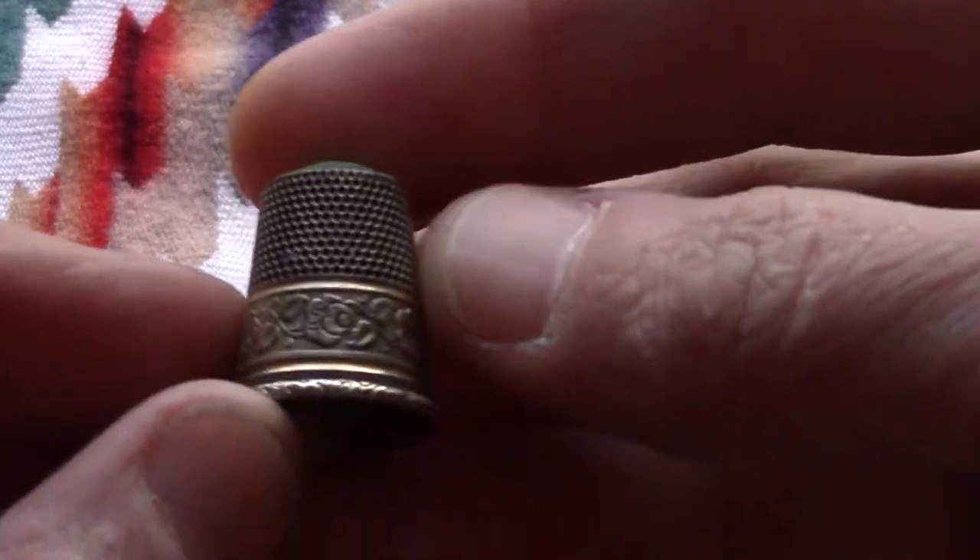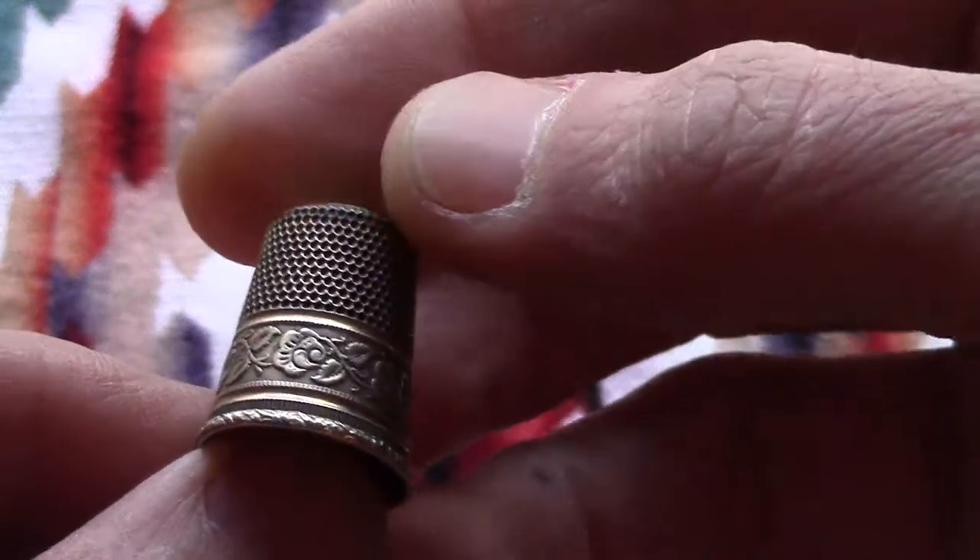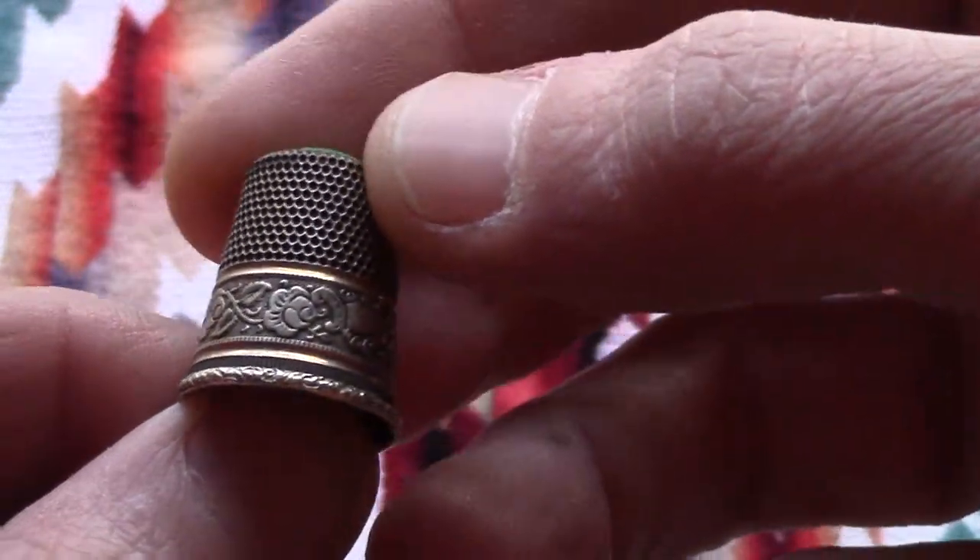It said it's alpaca silver. I'm not too familiar with that, so I don't think it's real silver. I think it's some kind of nickel hybrid.